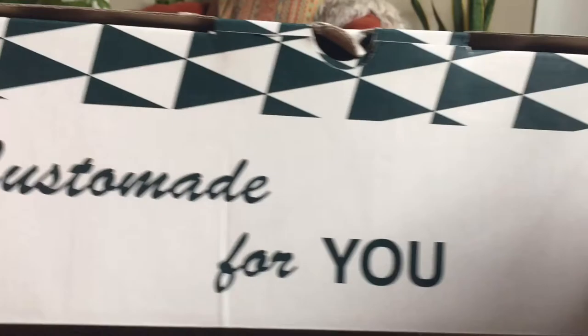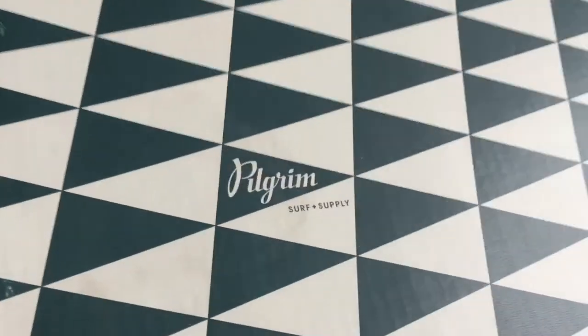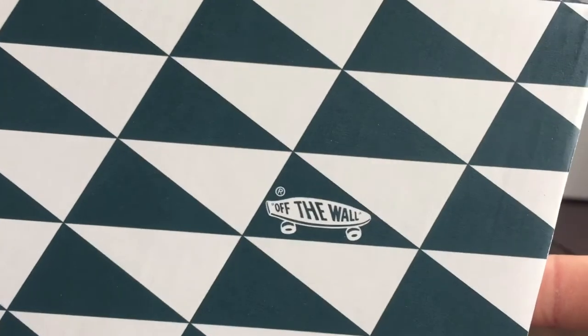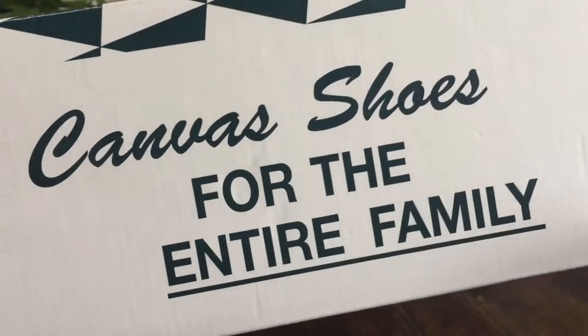It comes in that Pilgrim Vans box that we've seen in the past, custom made for you. You got that Pilgrim pendant logo on the top in a repeat pattern, your nice off-the-wall skateboard in the corner. The flag color is going to be like a really deep teal, almost like a forest green. Pilgrim hit on the back, canvas shoes for the entire family on the side. Just a really beautiful box here.